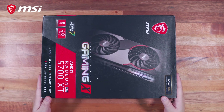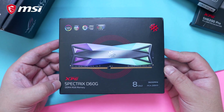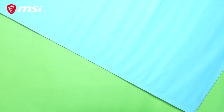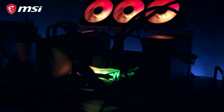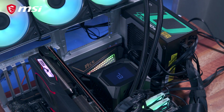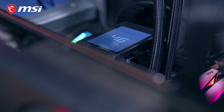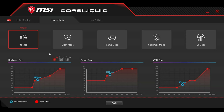For the memory, we're using a 16GB XPG Spectrex D60G 3600MHz kit, and for our boot drive, the Team Group MP33 Pro NVMe SSD. All components are powered by the Deepcool DQ MV2L 850W power supply. I decided to test this in an open test bench so I could properly showcase the LCD display, so take that into consideration. And even though this is a sponsored video, MSI didn't have any say in our benchmark results. I tested this using all three available performance presets: Balanced, Game Mode, and Full Fan Speed modes.